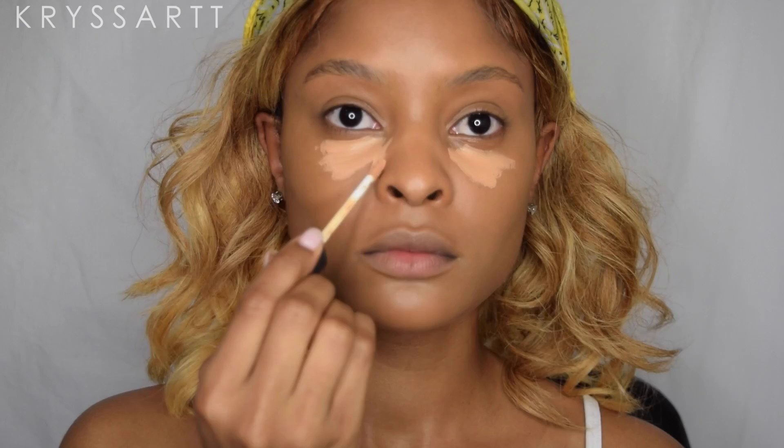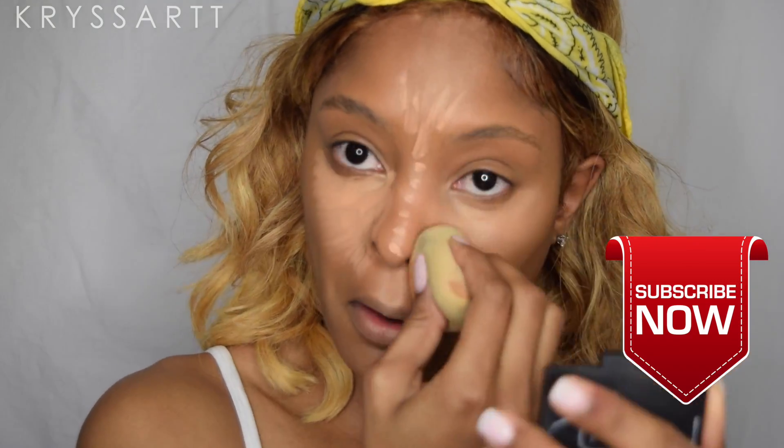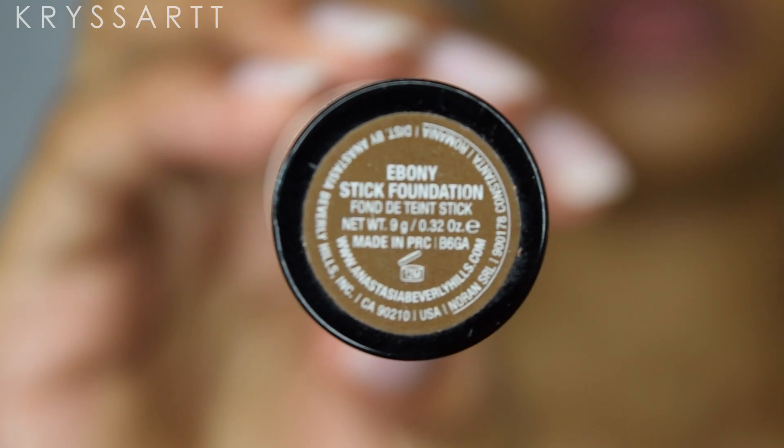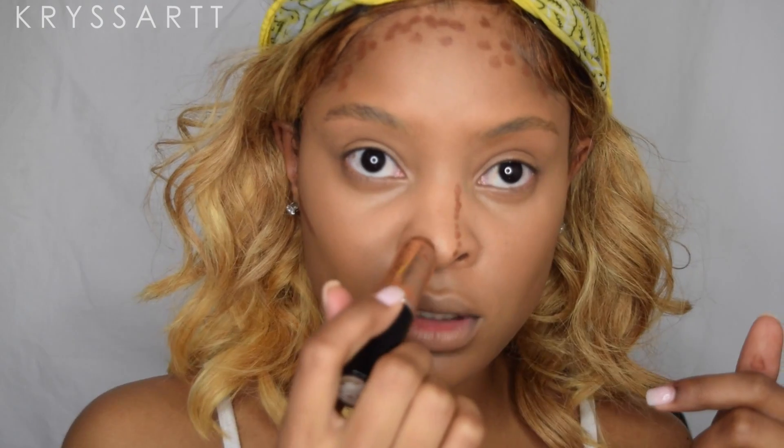This concealer is so blendable, you guys — it's amazing. I've been using it for a while now. I stopped using the Tarte Shape Tape because the consistency was too thick, and this is way lighter. Now I'm gonna go ahead with the Ebony stick foundation from Anastasia, going in with my contour areas just to define those areas, and blending all of that out with a beauty blender. Be sure that your beauty blender is damp so the contour goes on smoothly and blends out without any patches.